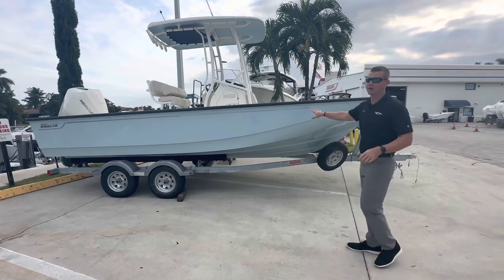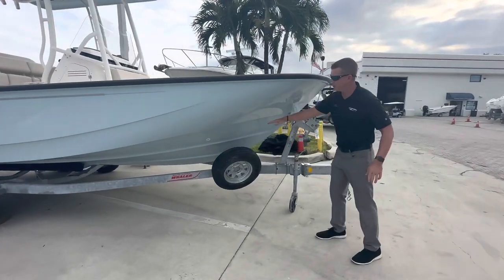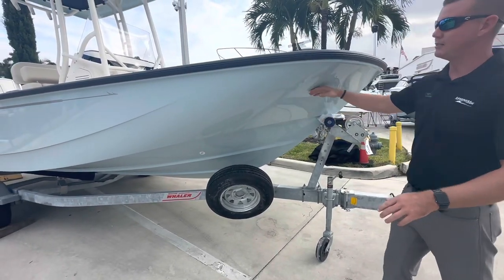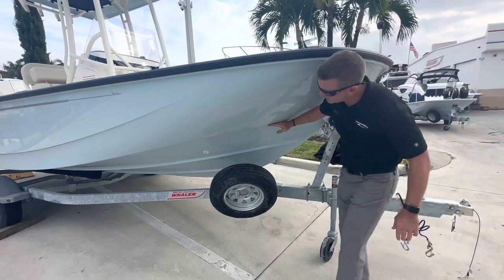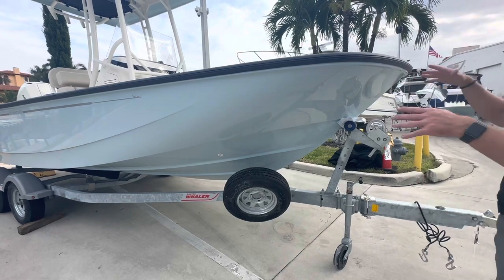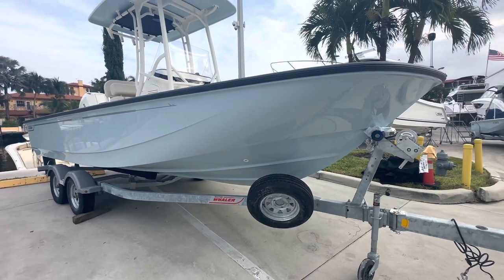We'll go ahead and look at the bow here real quick. I wanted to show you just the way they designed these Montauks with this big smirk and Carolina flair. It keeps everybody nice and dry inside the boat, and then this massive reverse chine gives you a little bit more stability when you are walking around the boat fishing. So a very stable boat and a very big open bow feel on this 21-foot.